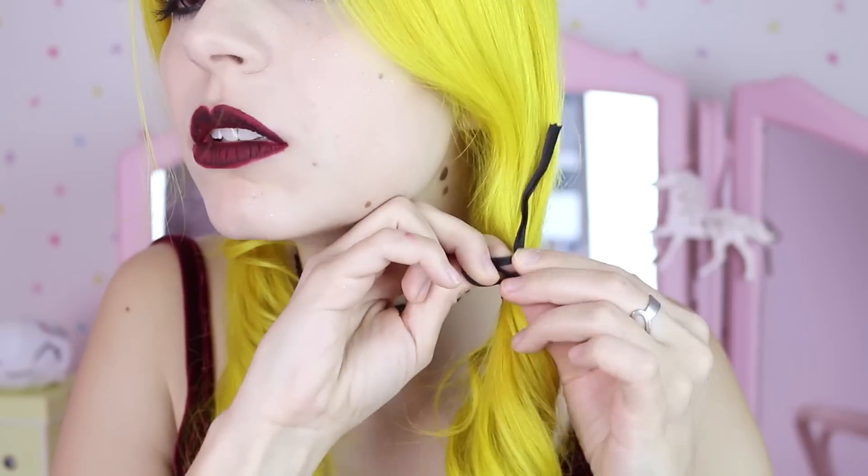Now the last one is the easiest one ever. The only thing is that your hair needs to be curly before. As you can see, my hair is already curly so I'm not gonna do that. But if you want, just tell me in the comments and I'm gonna film a video showing how I curl my hair. So I'm gonna get one of the yellow hair bands again and do a low pigtail like this — I want it quite loose. Same on the other side. And then, just to add a little bit of extra cuteness, I'm gonna get some black ribbon and do a bow. Do the same thing on the other side.